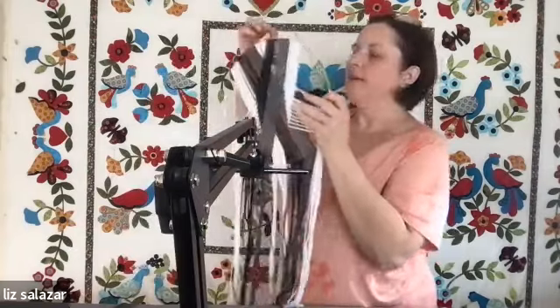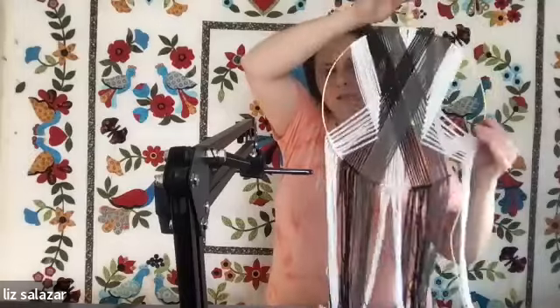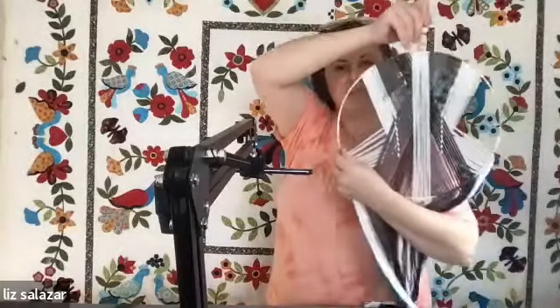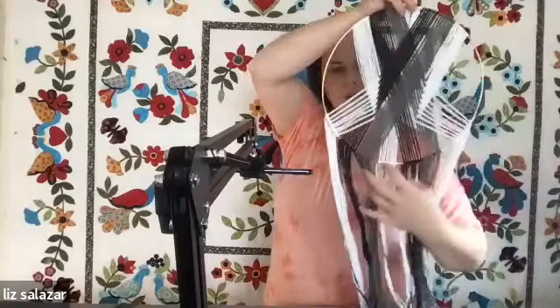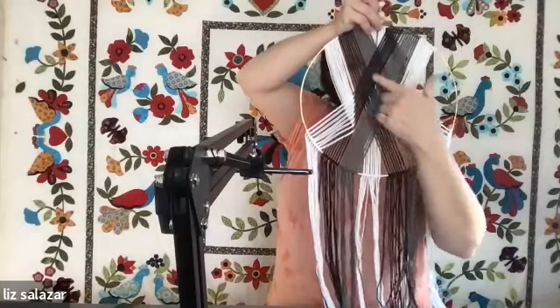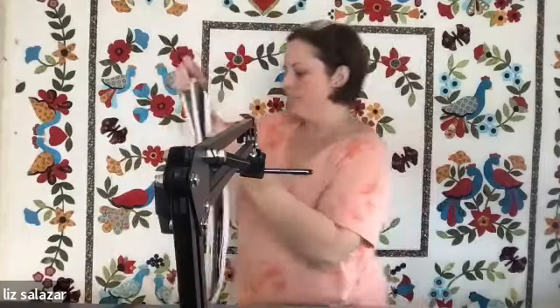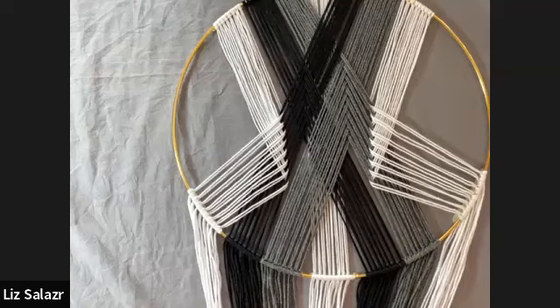Let me show you what we're going to make. I have a loud quilty background here, but this is the wall hanging. We'll do it on the spotlight too so you can see it close up. This is the front, and this is the back. It's basically putting all this yarn on a hoop, weaving it around like a tapestry weave, and then tying it back down on the bottom. Super simple.